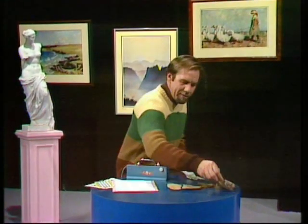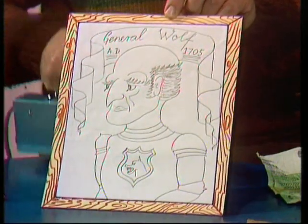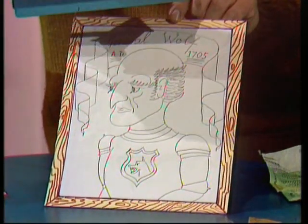Let's take my marvellous 1705 portrait of General Wolfe. It's a magnificent drawing, and I'm very proud of this one. Hold it up — you can see it's very clean paper, beautifully drawn. But let's see what happens under ultraviolet light.